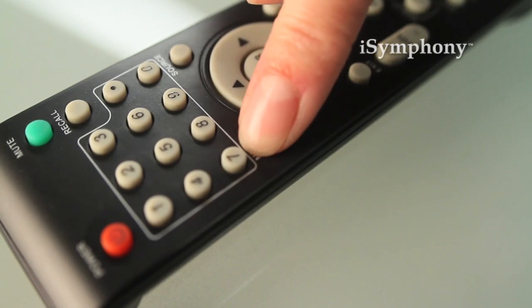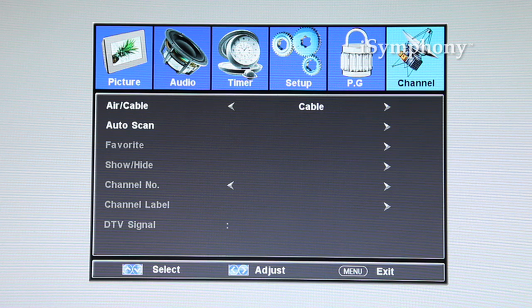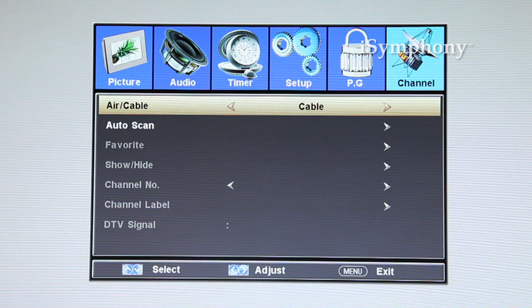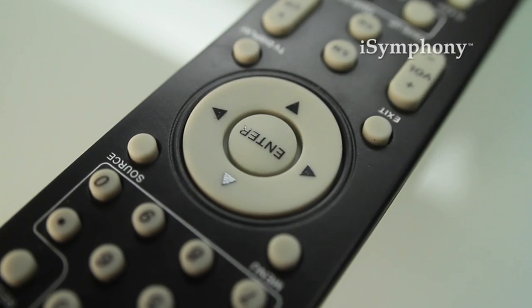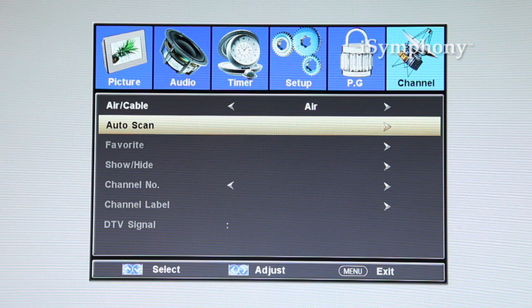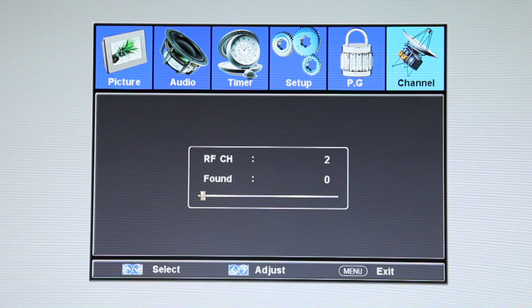First, press the menu button on your remote and use the left and right arrow keys until you reach Channel. Using the up or down arrow keys, select Air/Cable. Then, with your left and right keys, select Air if you're using an off-air antenna, then press Enter. Now scroll down and select Auto Scan. Press the key that points to the right to begin. Wait until the TV has completed the channel scan. That's it! Now you'll have all your favorite channels with great picture quality.